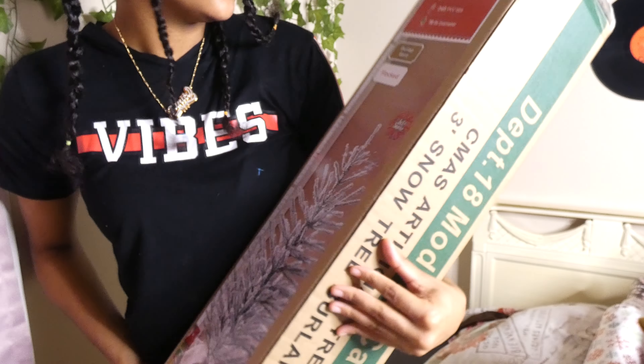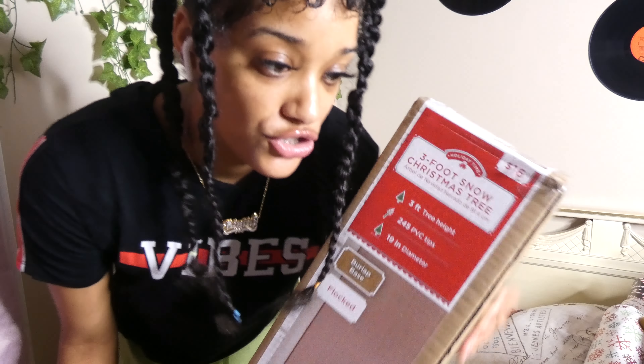What's up y'all, it's Gertrude Trains back in the video. So I'm pre-recording this video today because I'm not gonna have time to edit and film this video. I decided to film today. So in today's video we are going to be decorating this Christmas tree. I went to Walmart and bought this three-foot Christmas tree.